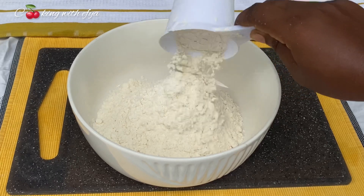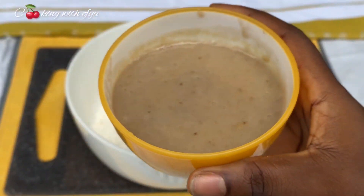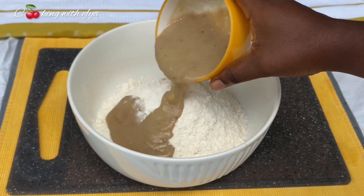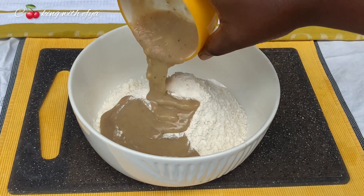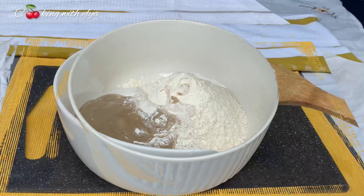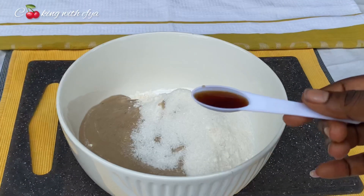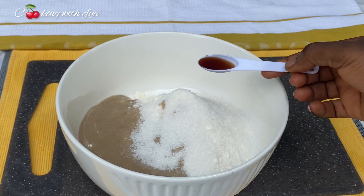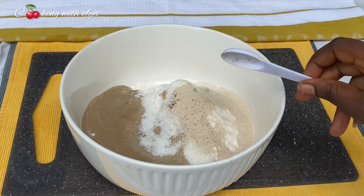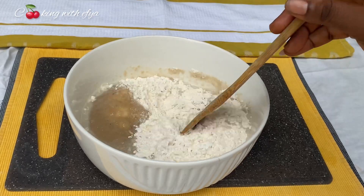To a bowl, I'll go ahead and add in my two cups of all-purpose flour, and I'll be blending my four medium-sized bananas until I get a smooth paste just like this. You can also use a potato masher or a fork to mash your banana to get a smooth or rough paste — it works perfectly fine. Moving forward, I'll add in salt to taste, sugar, vanilla essence — use any flavor of your choice. I also added in my instant yeast and my fresh whole milk, then mix everything together.